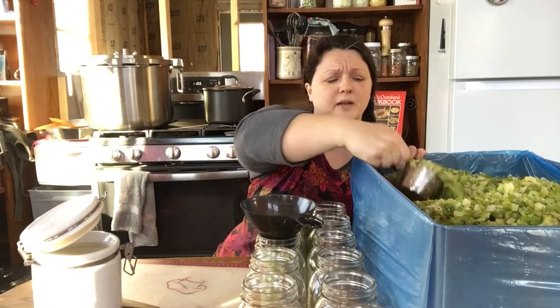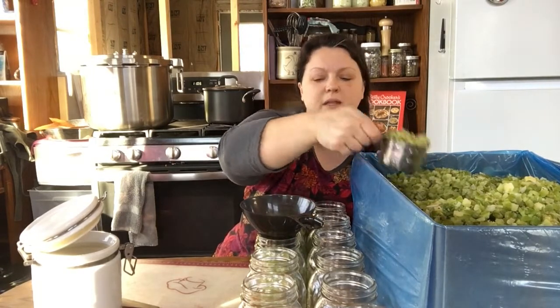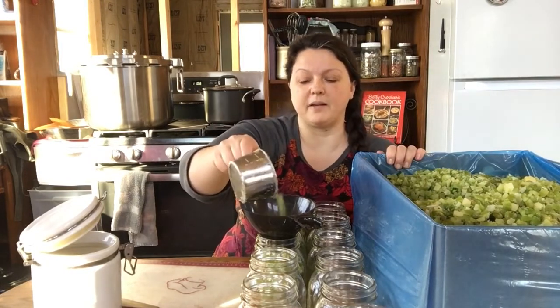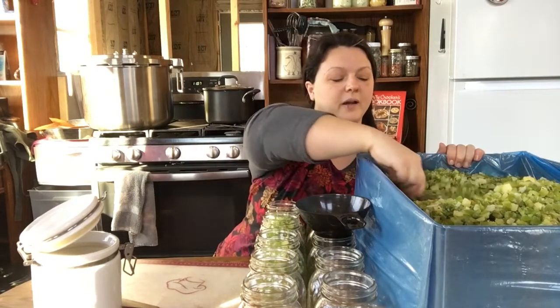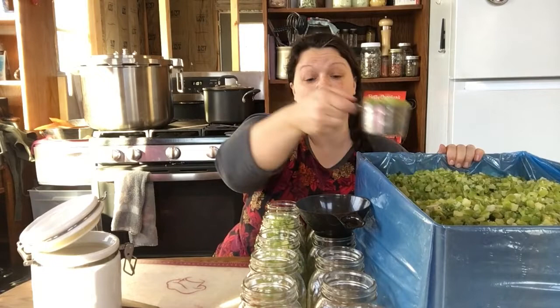I sometimes lose track of time when I'm canning — I'll heat the water up and it just sits there hot, and I'm wasting propane. I don't like to do that. Then I have to leave the top off so it doesn't pressurize or so I don't get steam burns when I open the top. And then the steam goes everywhere, and I don't want all that moisture in my kitchen.